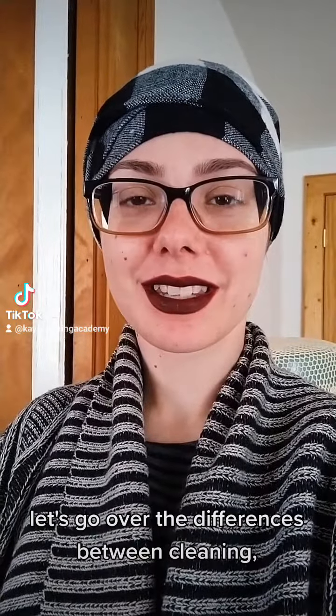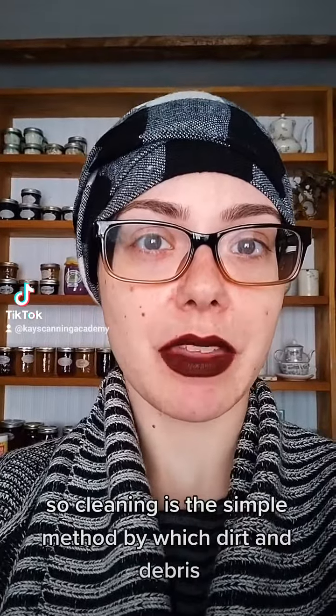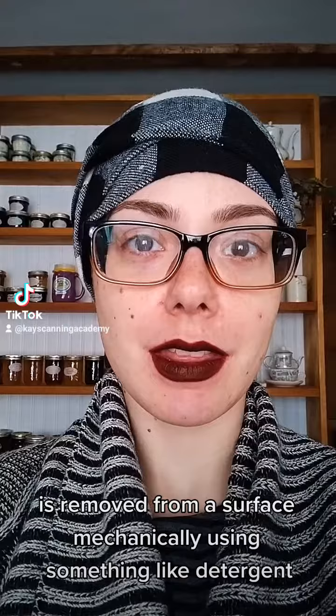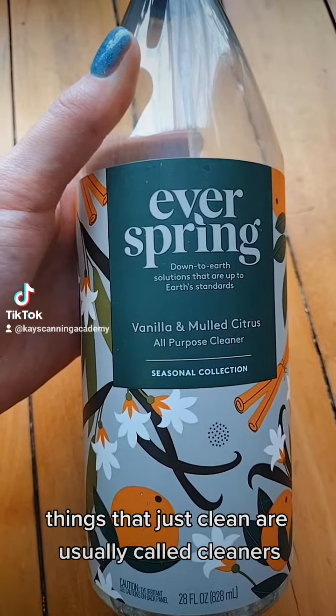Okay guys, time to get clean. Let's go over the differences between cleaning, sanitizing, disinfecting, and sterilizing. Cleaning is the simple method by which dirt and debris is removed from a surface mechanically using something like a detergent — in other words, soap and water. Things that just clean are usually called cleaners.